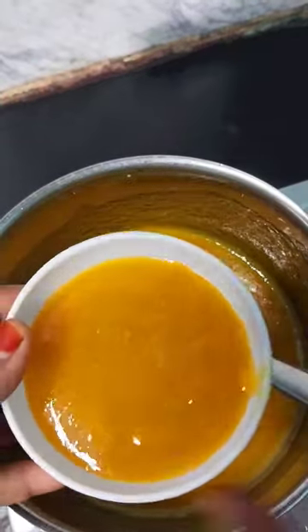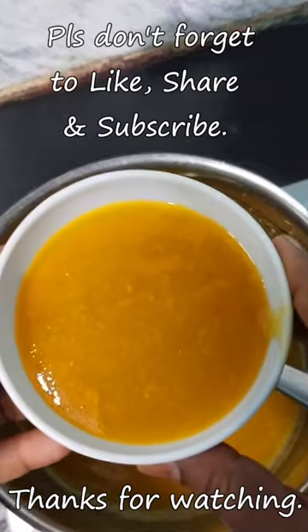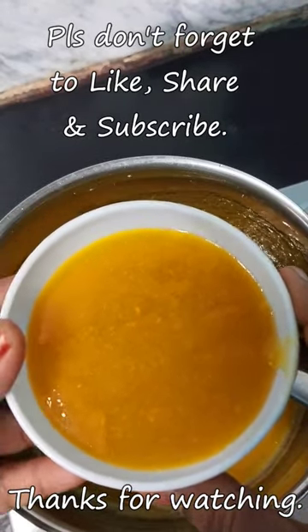You can use it on our channel as a topping.